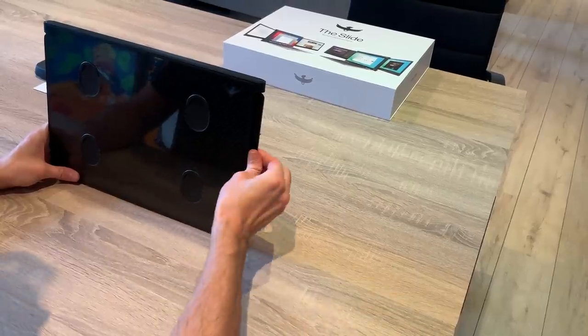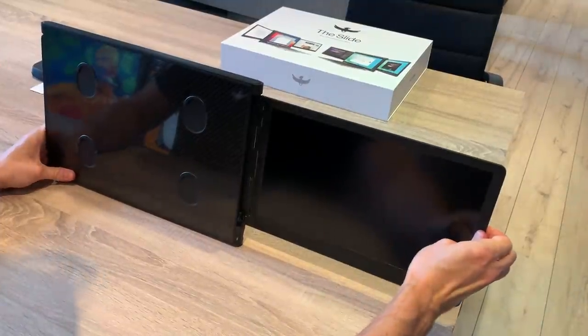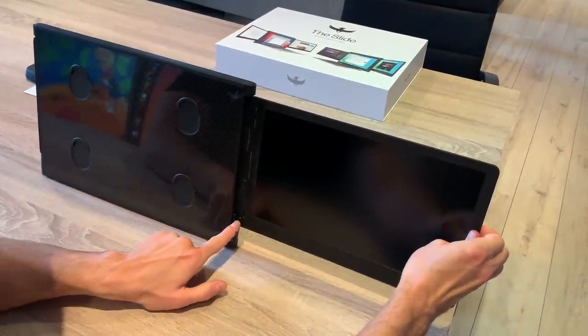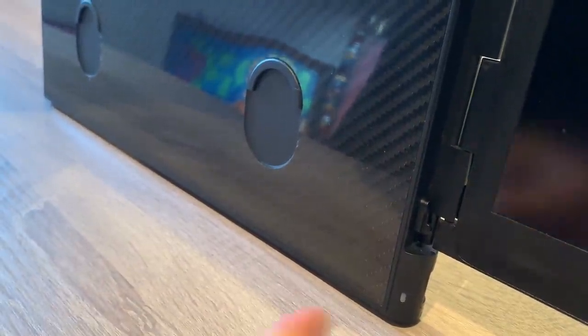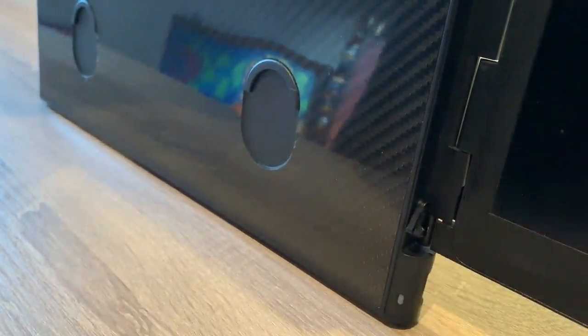The right screen cannot be flipped back. It can only be used in panoramic mode or rotated 60 degrees backwards to make the triangle. Start by grabbing it and sliding it all the way until you are at the end of the friction control rail and the lock can be put on.